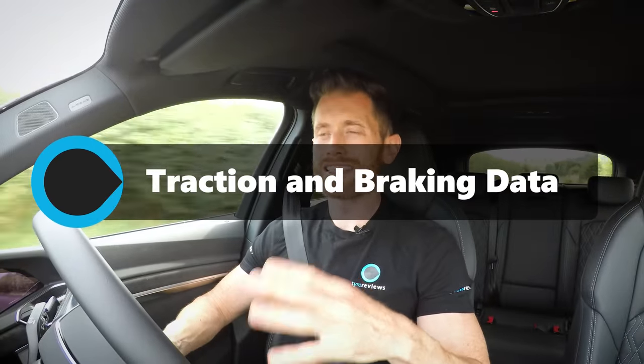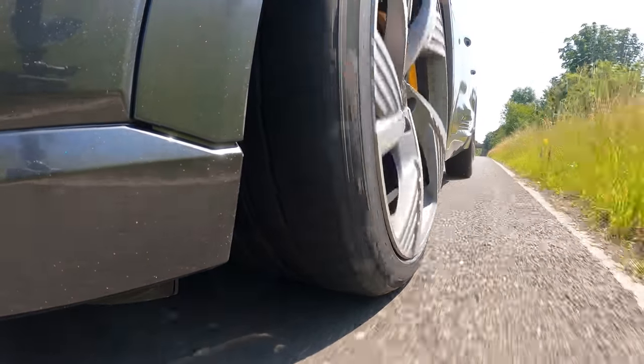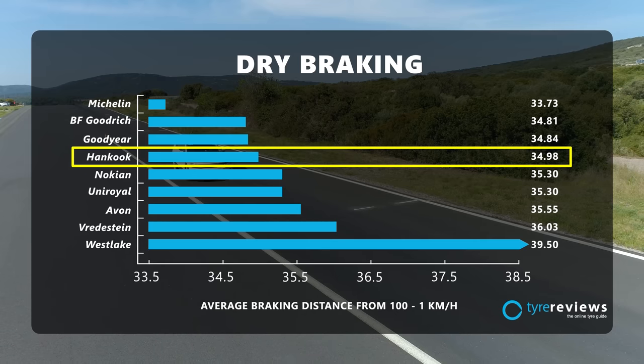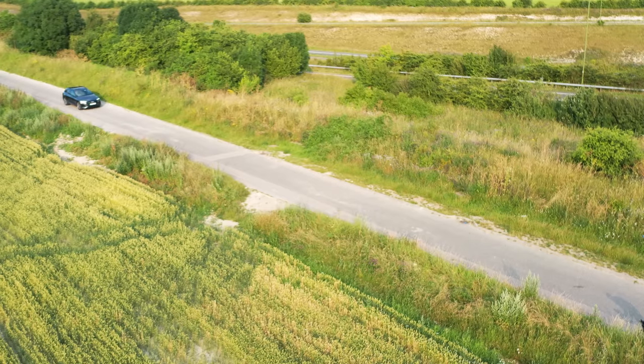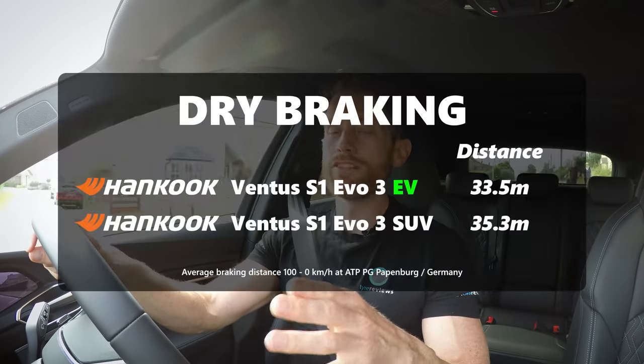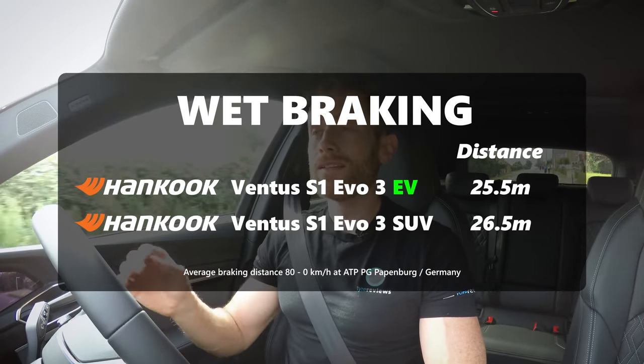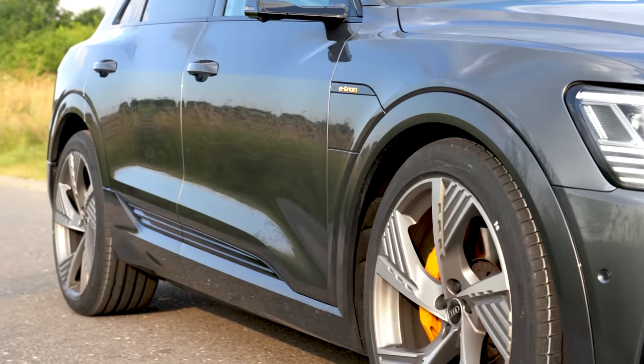Secondly, traction. Both tyres achieved exactly the same 0-60 time — that's more a product of 2.7 tonnes and only around 400 horsepower, so we can't break traction in normal dry conditions. However, for braking — and this wasn't the most scientific data since it wasn't a test facility — the non-EV tyre is still a very good braking tyre; it came fourth in my SUV test this year. But the EV tyre stopped the car 8% shorter than the non-EV tyre. Hankook's own test facility data showed 5% better in the dry and 4% better in the wet — a significant step forward. When the extra weight of the batteries is pushing the car along, that's something you'll really appreciate in an emergency situation.